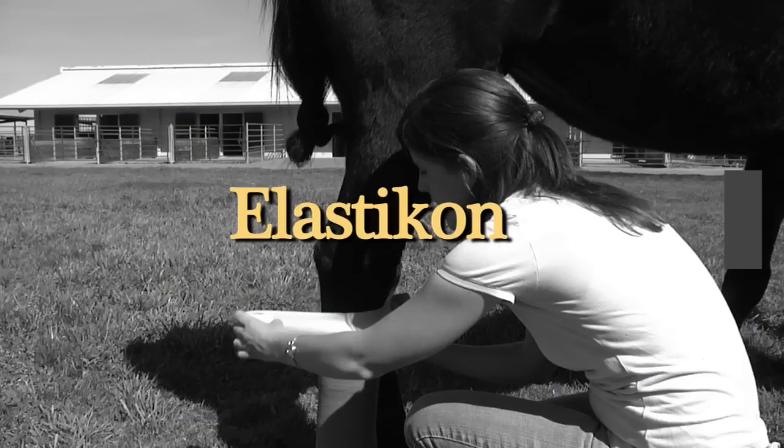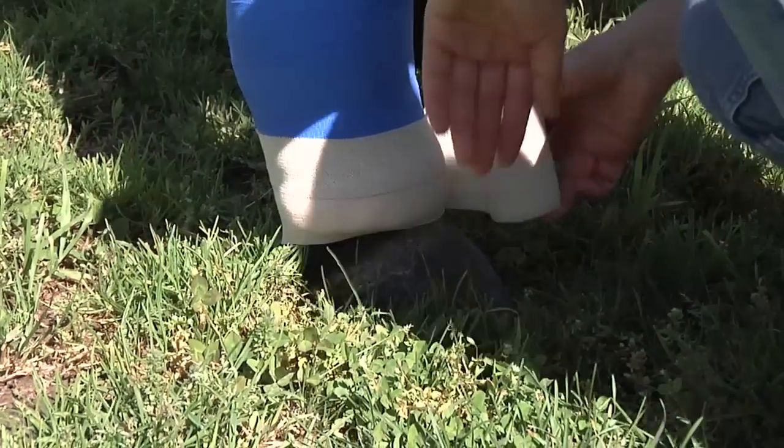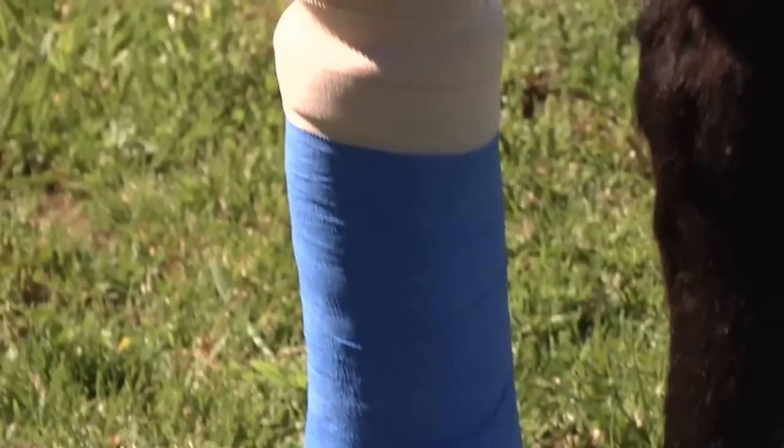Lastly, we're going to apply some elastic tape to the top and the bottom of the bandage — not putting too much pressure on, nice and lightly, just to secure the bandage and ensure no debris or shavings get down between the skin and the bandage.